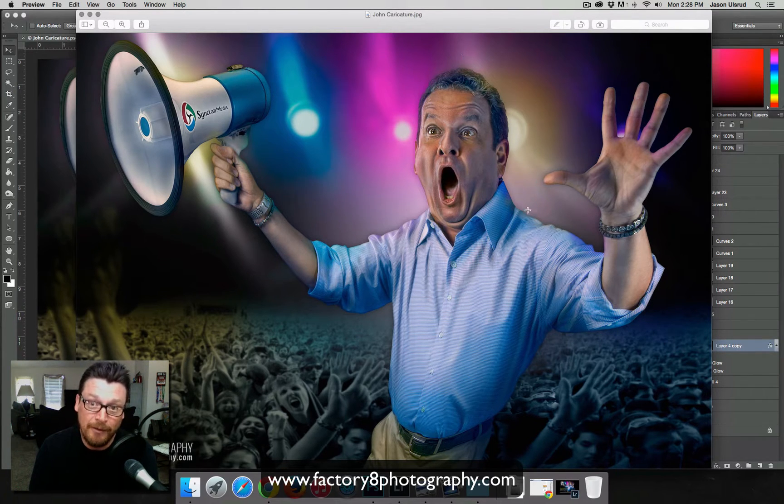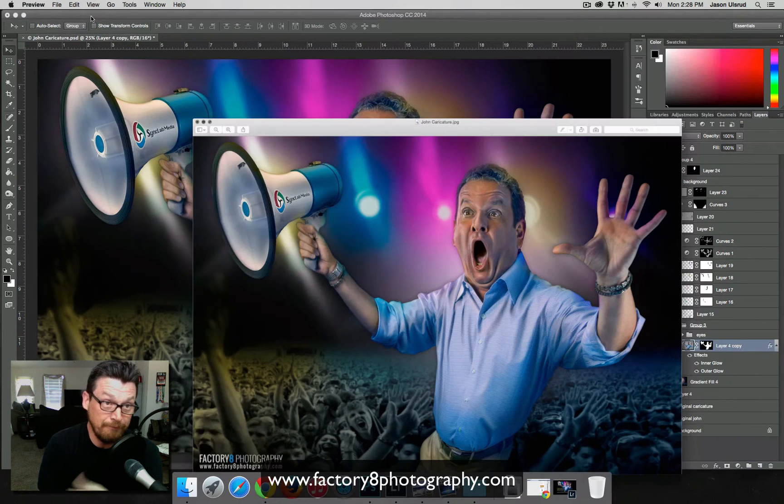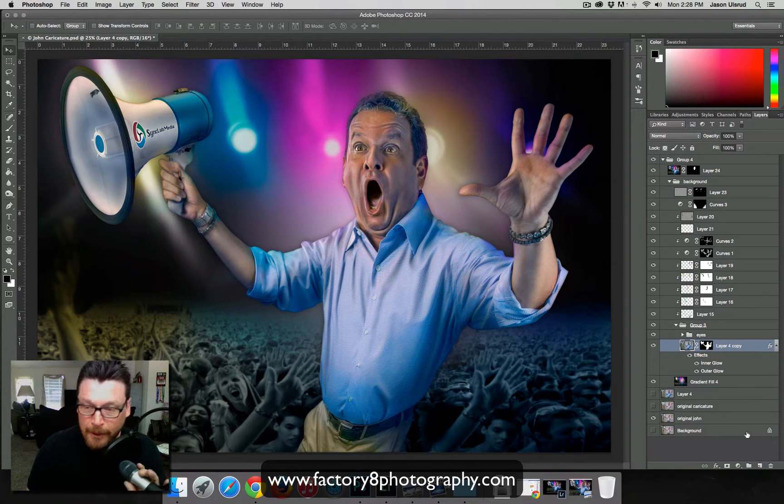With this one I did for the marketing guy at SyncLab Media, I actually did something I'd never done before and I wanted to share it because it really worked pretty well. It's something I'd wanted to try for a while but couldn't get to work the way I wanted — so I tried it, and it worked. Here's our Photoshop of John, our marketing guy at SyncLab Media.